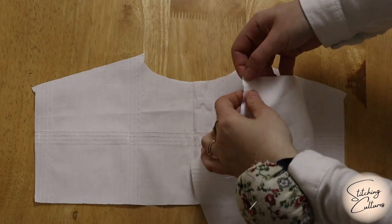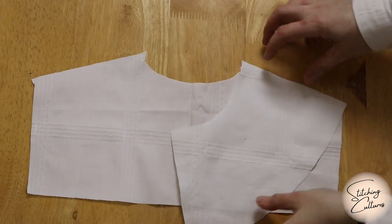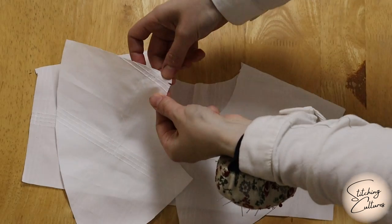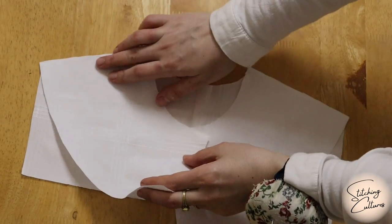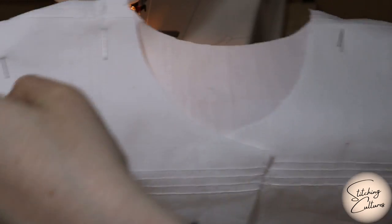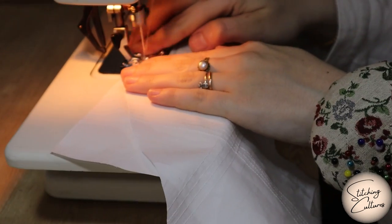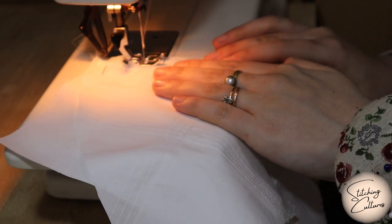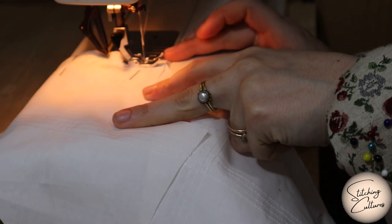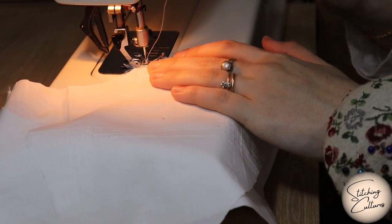Place one back collar and two front collars so that their front faces face each other and the snaps overlap. Then sew the seams where I have shown.